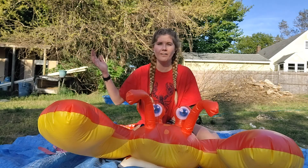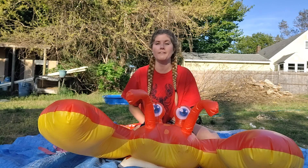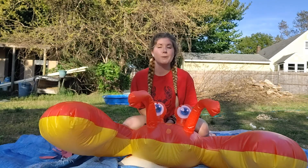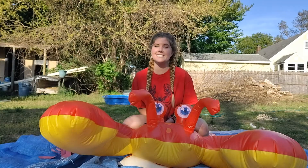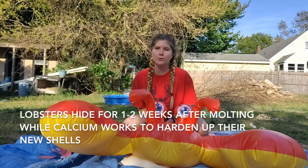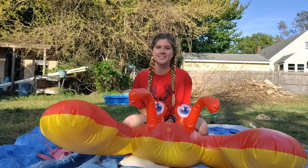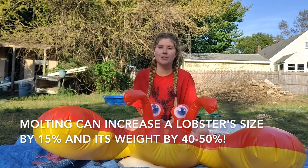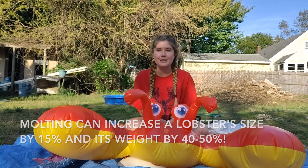Once they're out of that shell, the gastrolith starts to release that calcium so that their new shell will start to harden up. It takes lobster about ten to thirty minutes to escape from their shell. Once they escape, they hide in their shelter for one to two weeks while all that calcium works to harden up their shells. Molting can increase a lobster's size by fifteen percent and it can increase their weight by forty to fifty percent.